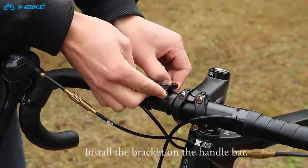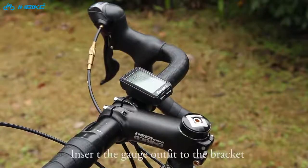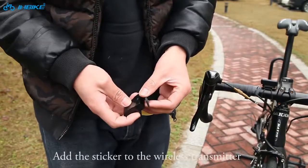Install the bracket on the handlebar. Insert the gauge outfit to the bracket. Add the sticker to the wireless transmitter.